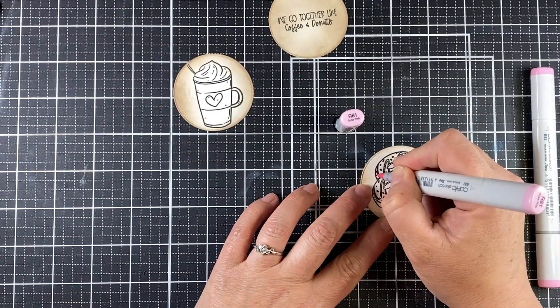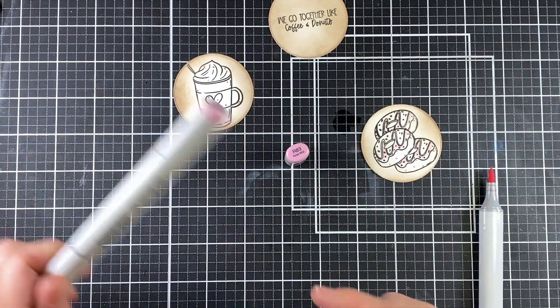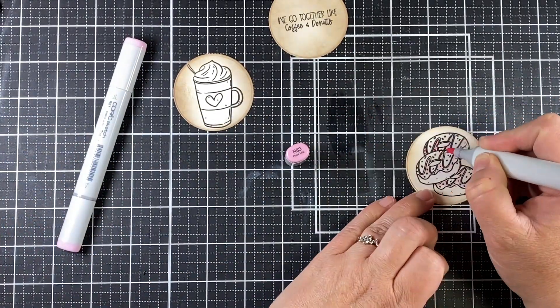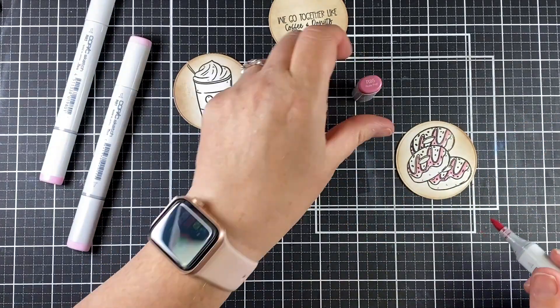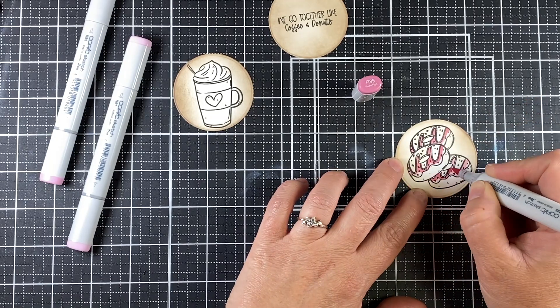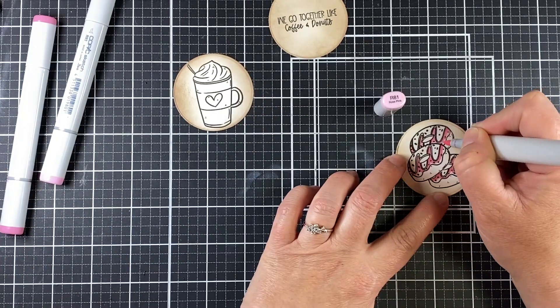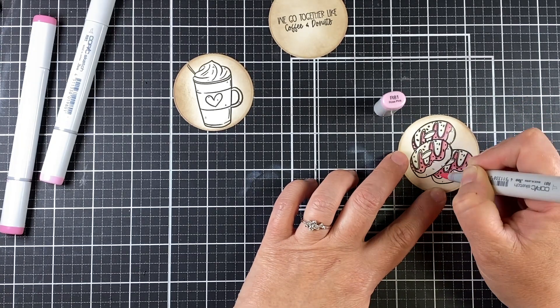Doing the coloring on white card stock rather than craft card stock makes the Copic colors come out a lot brighter. That's why we went back in and put ink around the edges to make it match, but now we can have some bright colors pop out of this card. I'll have all the caps there for you to see, but I'm going to speed this up a bit.